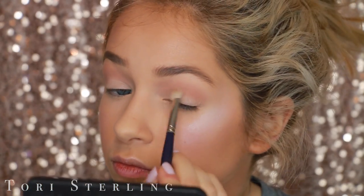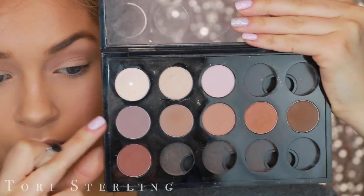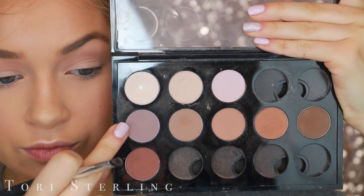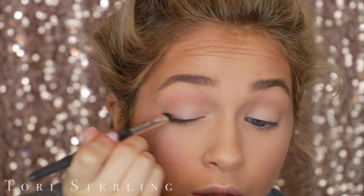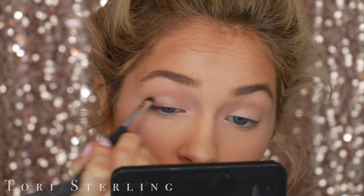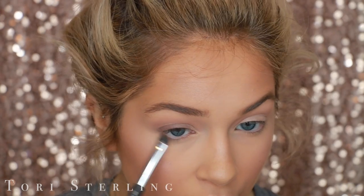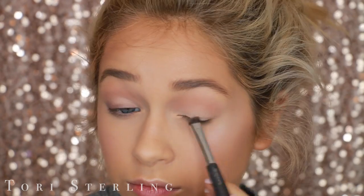This eye look is so easy — it's ridiculous how easy it is. Now I'm going in with the shade Yogurt by MAC, which is like a purple-y brown tone. It's really, really pretty. I really haven't seen a lot of colors like this. The closest color I can think of is Tease from the Naked 2 palette. But I just love this shade.